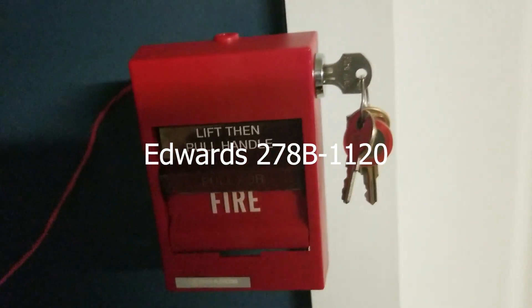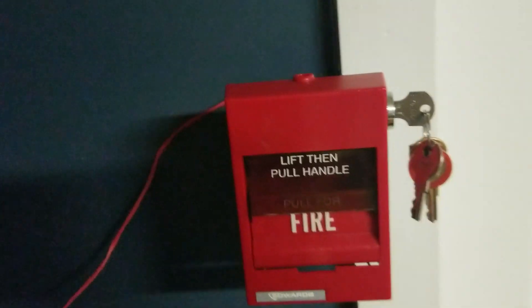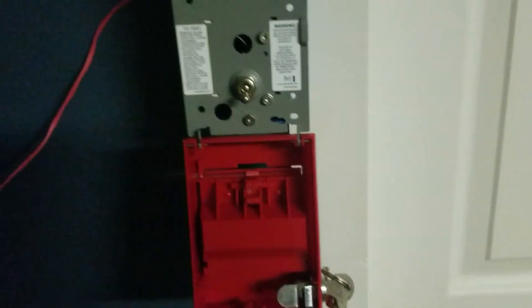Over here we have the Edwards 278B1120. There's a box down there because it wouldn't be breaking a glass rod in this pull station. I'll get that taken care of later on.